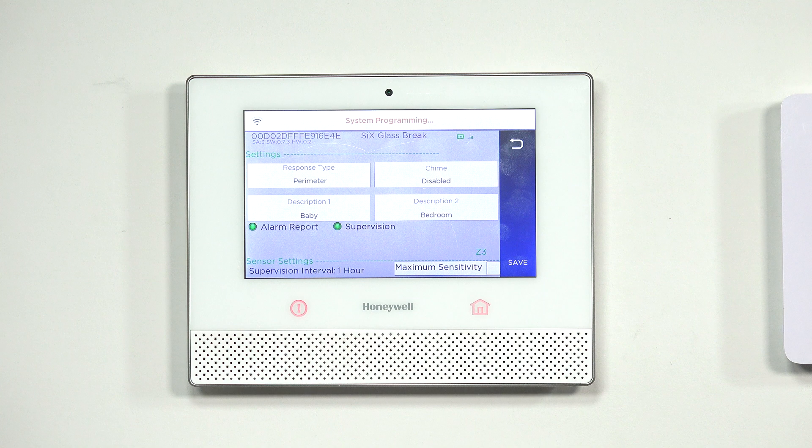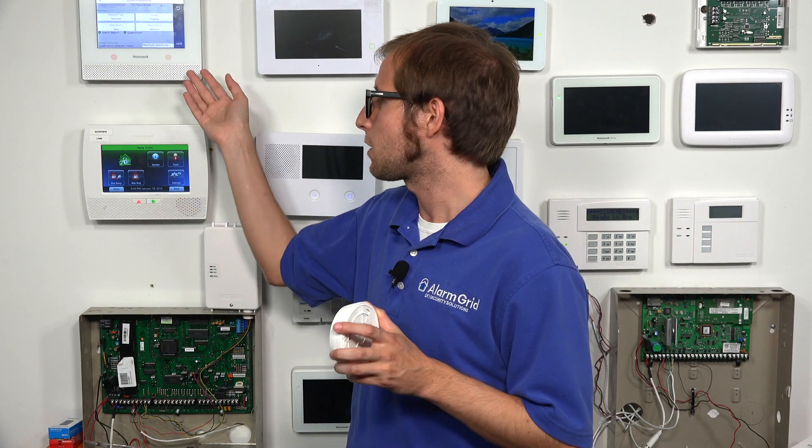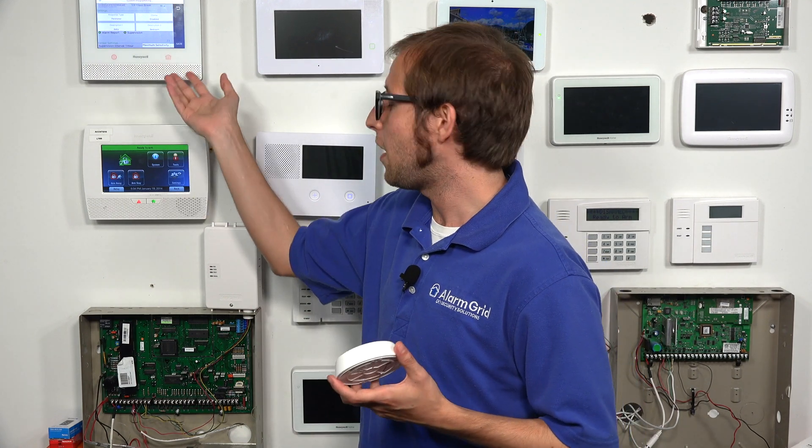Supervision: this sensor is always sending check-in signals to the panel, but supervision determines whether the Lyric is actively listening for those signals. It has to check in periodically. If it doesn't send a signal and the Lyric is expecting one — maybe because the sensor is out of its roughly 300 nominal foot range, or wireless range is disrupted by large metal objects or thick walls — the Lyric will generate an RF supervision loss trouble condition, and you'll be notified of that on your system.